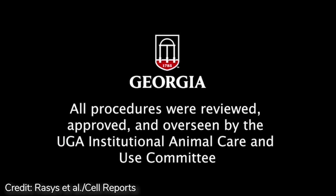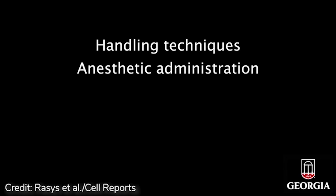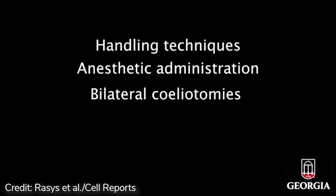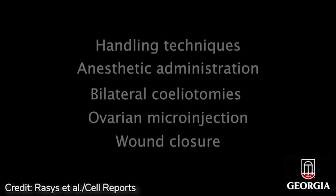Information provided in this tutorial will cover topics ranging from proper handling methods, reptile anesthetic administration, performing bilateral ciliotomies, ovarian microinjection, and wound closure.